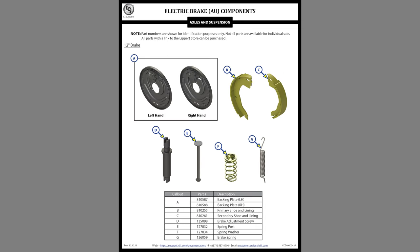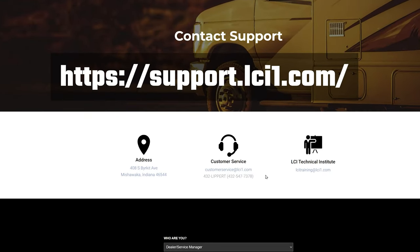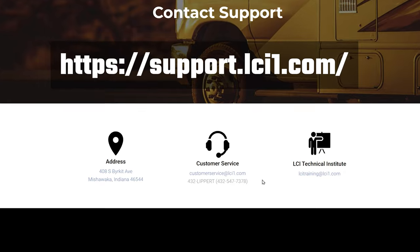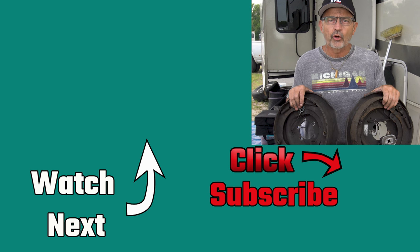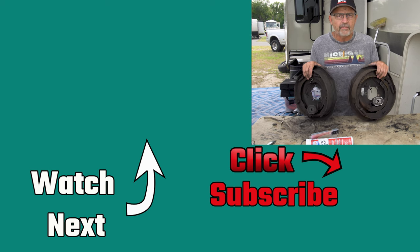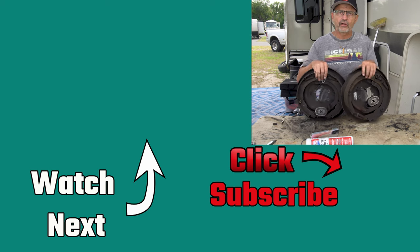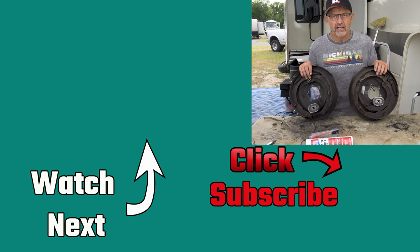I used Lippert documents extensively preparing for this project. Use the link on screen to get to the Lippert support pages, or call Lippert support techs — they are an awesome resource. Are you thinking about doing your RV brake and bearing maintenance and repair? Please leave a comment down below and share your experience. I have more upcoming videos on Lippert brake and bearing maintenance, so if you don't want to miss them please consider subscribing to our channel. And remember: downsizing does make sense.